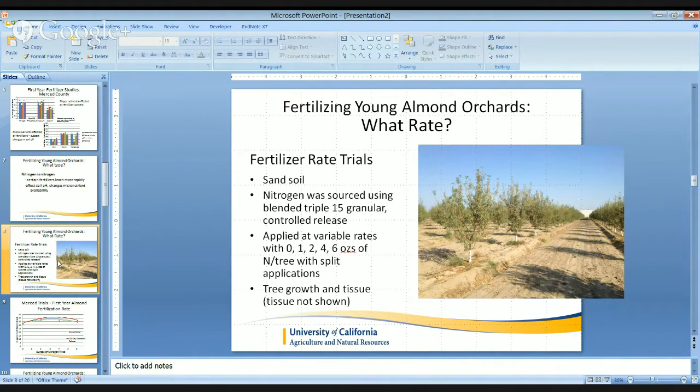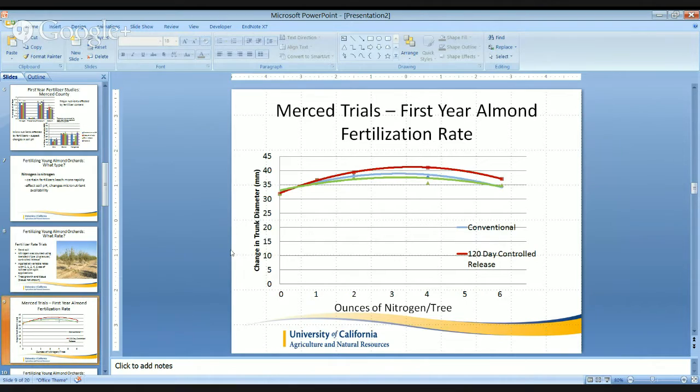Now that we know nitrogen is nitrogen, we can look at our second set of studies, which looks at fertilizer rates. These were conducted in sandy soil with low residual nitrate in the top two feet. The nitrogen was sourced as a blended triple 15 granular, and we also looked at some controlled release products. We applied these at variable rates of zero, one, two, four, and six ounces of actual nitrogen per tree with split applications for the triple 15. For the controlled release products, the entire season's nitrogen was applied at a single application in the spring.